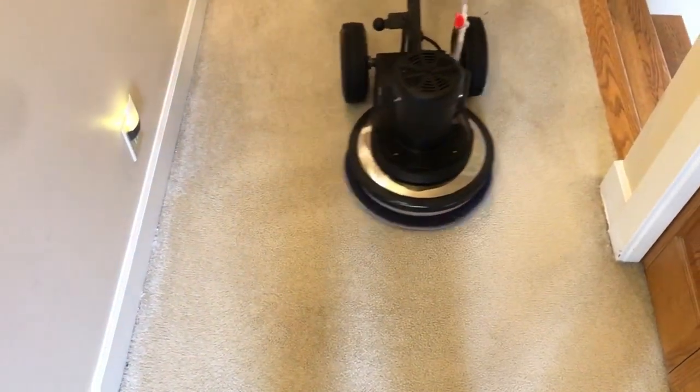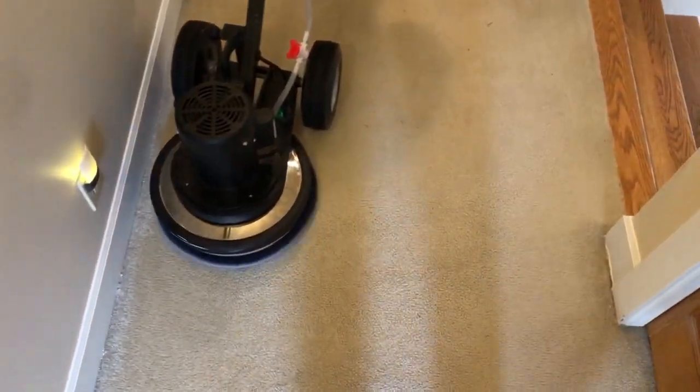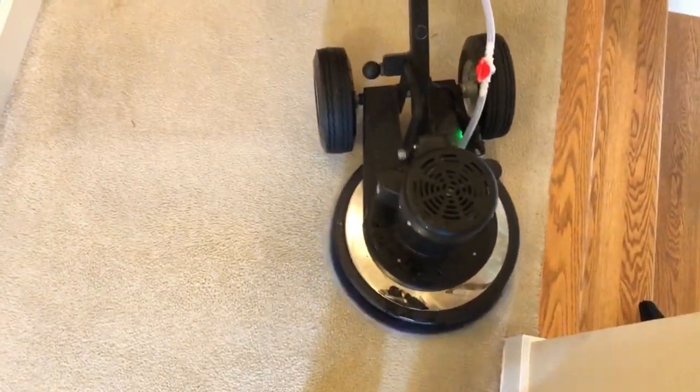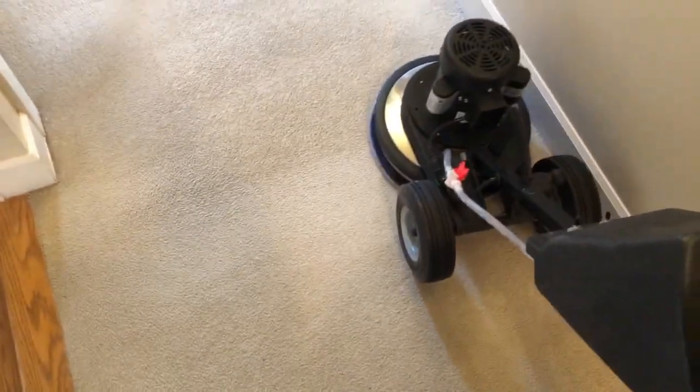What is up, YouTubers? It's your boy Pauly C, coming at you with another episode of Carpet Cleaning Guys Vlogs. And you can see in today's film I'll be using the Swirly 175 floor machine.